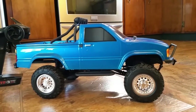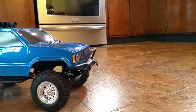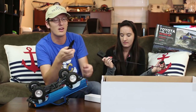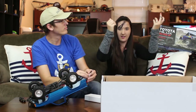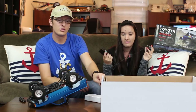My dad drove his Toyota pickup — the real one — for about 20 years, and I learned to drive in that truck. It was a stick shift, back on the property my family owns, and it was a lot of fun. This is a really long cable for the charger, which is nice, and it's a little balance charger — awesome.